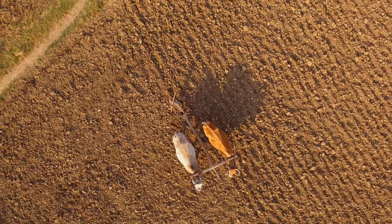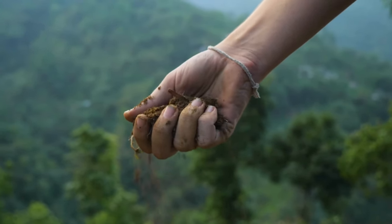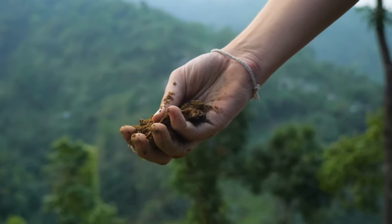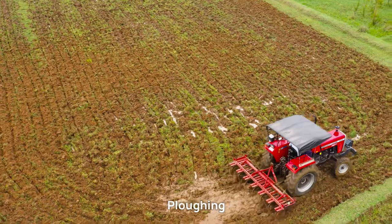Another crucial factor is land preparation. Safflower prefers well-drained soils with good organic matter. The land preparation involves the following steps. Plowing: plow the field to a good depth to break the soil clods and improve aeration.